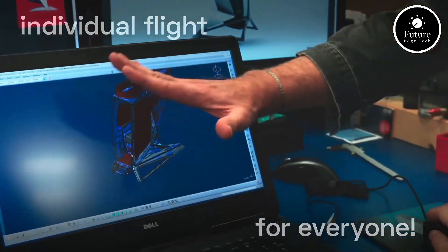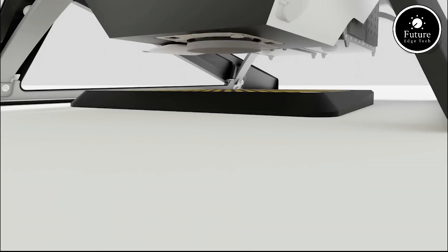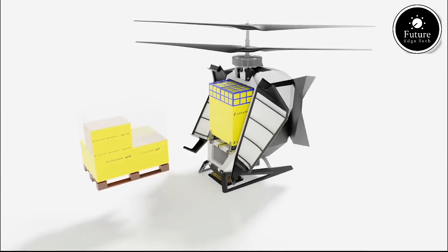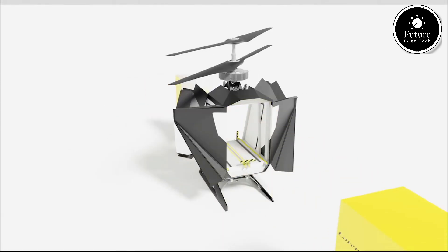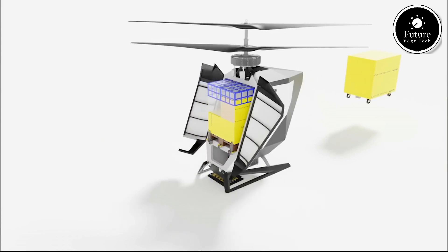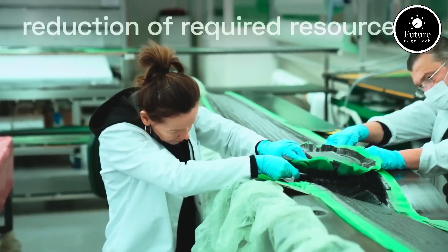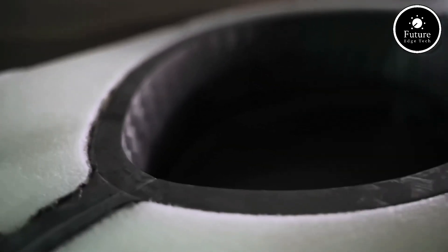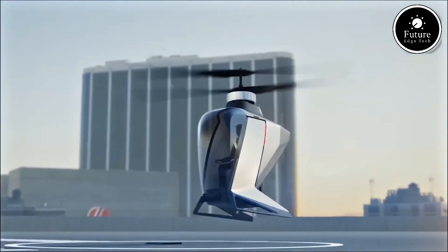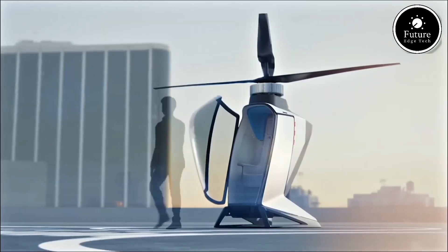Equipped with autonomous flight technology, the eCopter offers seamless navigation and precision landing capabilities, reducing the need for manual operation. For pilots, the intuitive cockpit interface provides real-time diagnostics, ensuring every journey is smooth and secure. Inside, passengers experience a futuristic cabin designed for comfort and convenience. Noise-canceling interiors and panoramic windows create a serene flying environment, while its compact size makes it perfect for navigating congested urban areas.